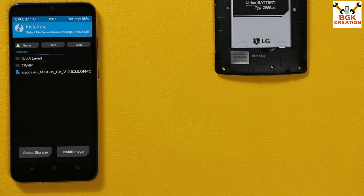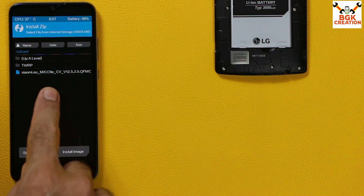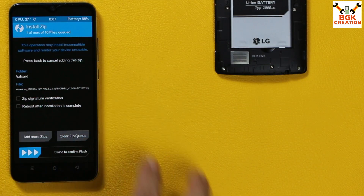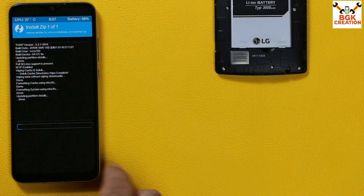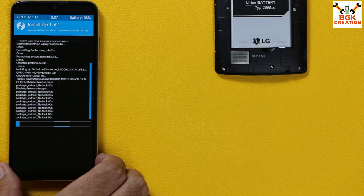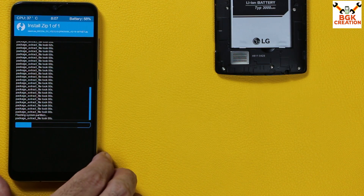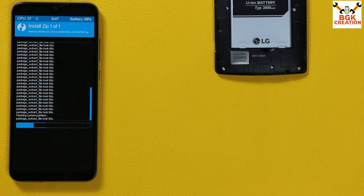When wiping is done, go back to the main screen and tap Install. You will see the newly copied ROM file in internal storage — tap it to select it, then swipe to start flashing. The flashing will take around two to five minutes — let it complete.